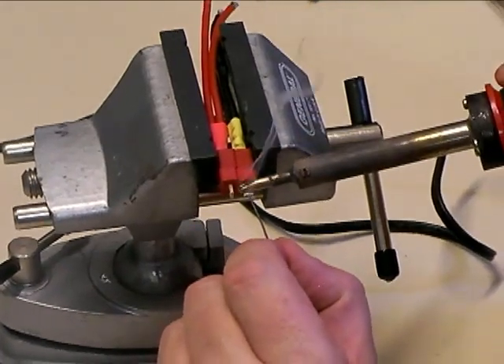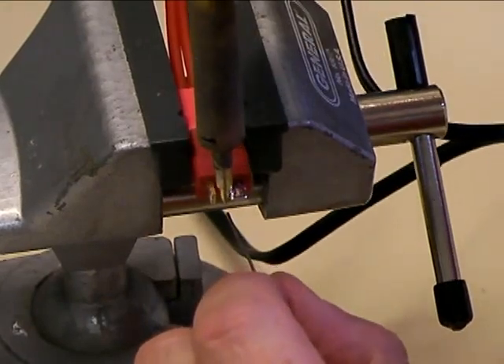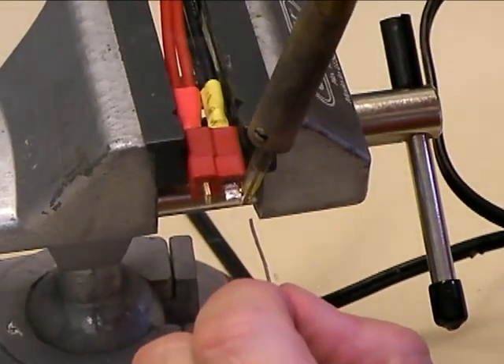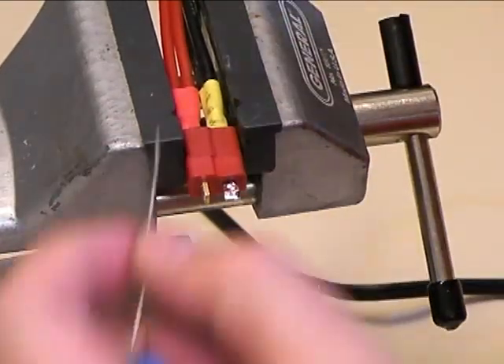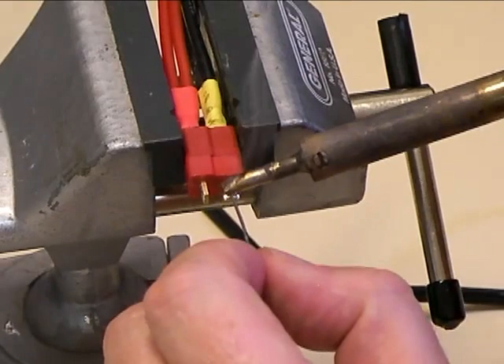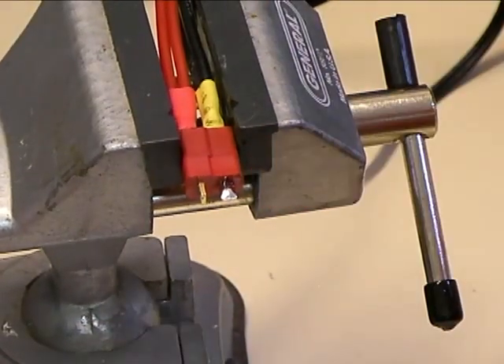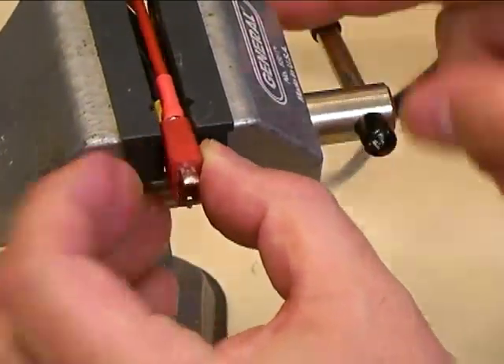Make sure they're tinned well. I'm going to put a coat of solder on the top side, but you also want to come around the sides of the pins and put a little bit of solder on the sides. This gets the solder joint to wrap all the way around the connector blade and gives you really good contact. You also want to build up just a little bit of extra solder there so when you mate it with a wire later, you have plenty of solder.